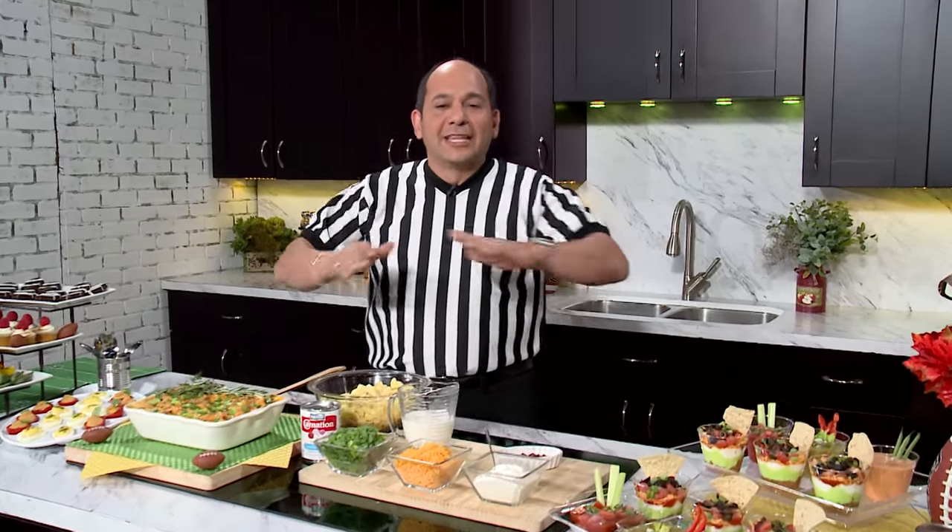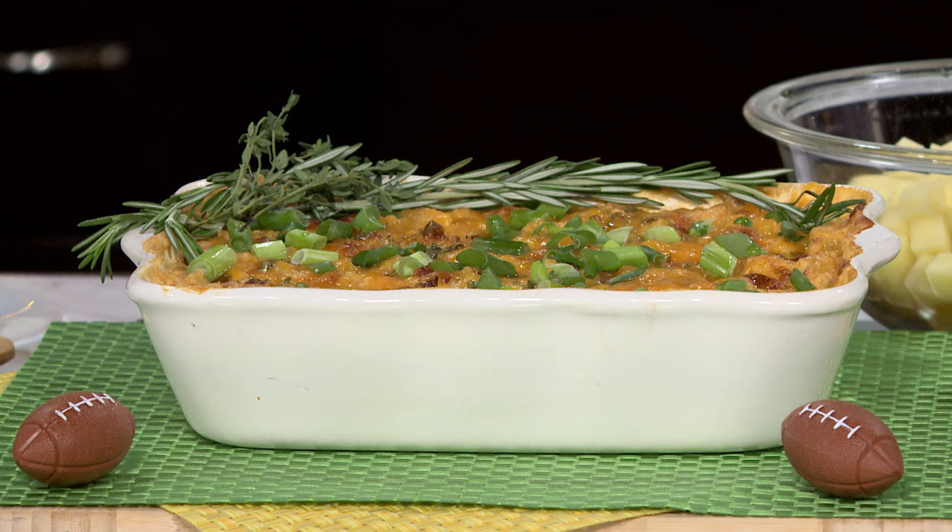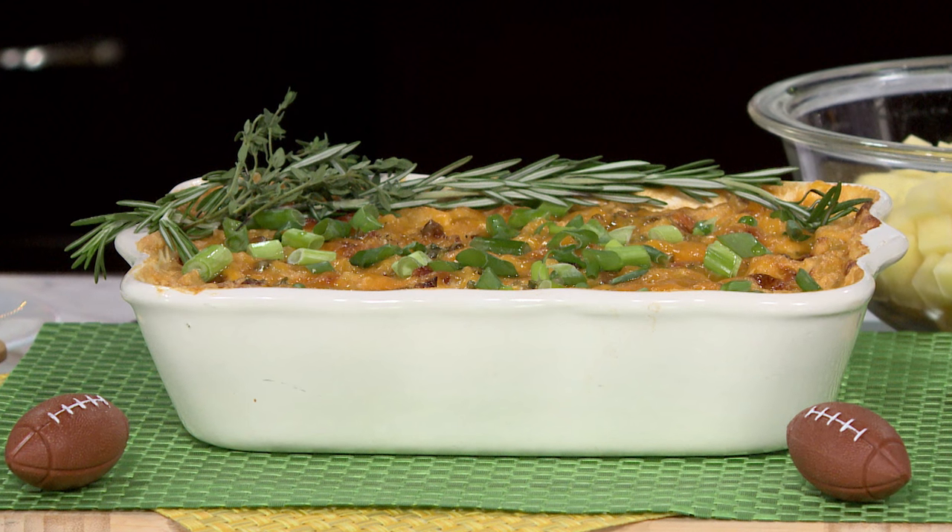Think about it — wouldn't it be a perfect world if everything that you ate that you loved was good for you? Well, Carnation Evaporated Milk is one of those things. Think of it as a unicorn jumping over a river of chocolate and into your mouth — it makes it taste oh so good. Right here today, I'm going to make a cool baked potato casserole but I'm cutting all the fat out. Well, most of the fat at least. Here's how we're going to do it.